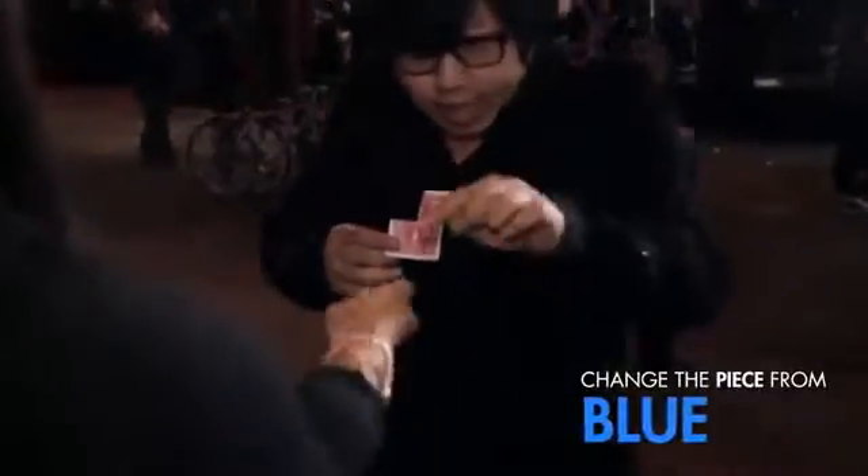And your signature — show it to the camera and tell them what happened. What the?! You can even change the torn piece that's inside the spectator's hand.